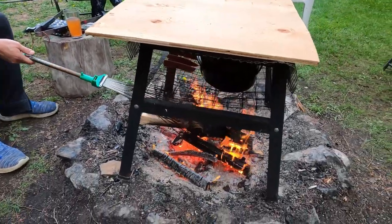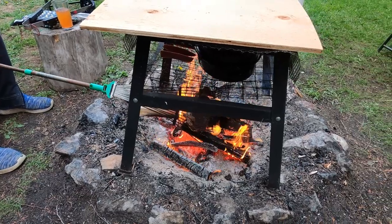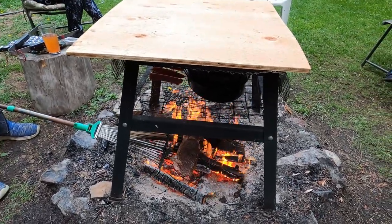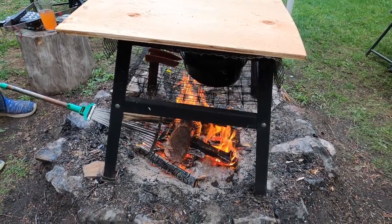And now I can put it closer to the fire. Get a good char on it. It's pretty hard to drop it too, right? Yeah, you shouldn't drop it though. And how do you — can you flip it though?